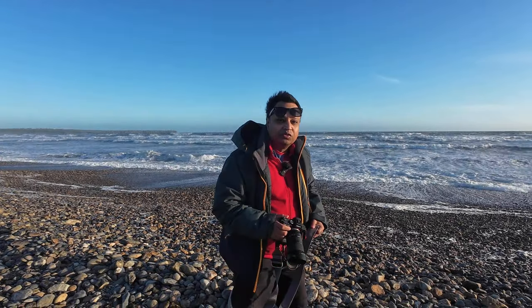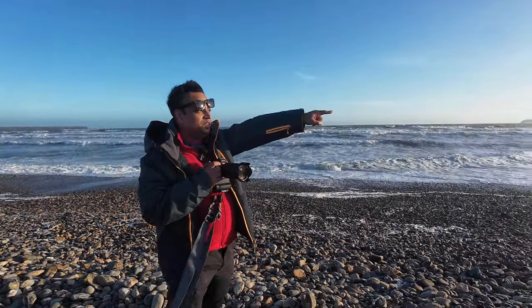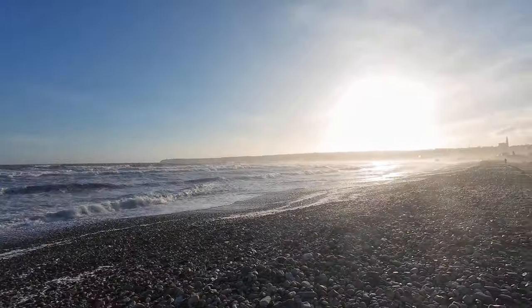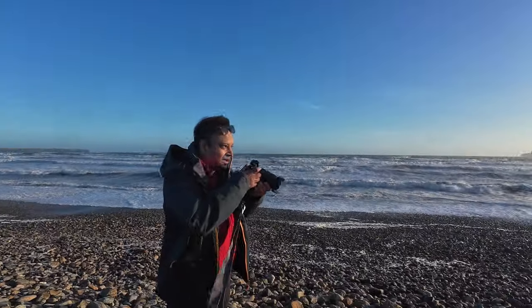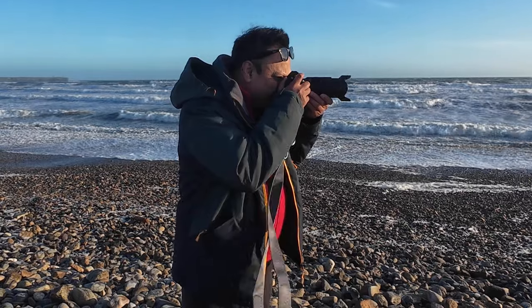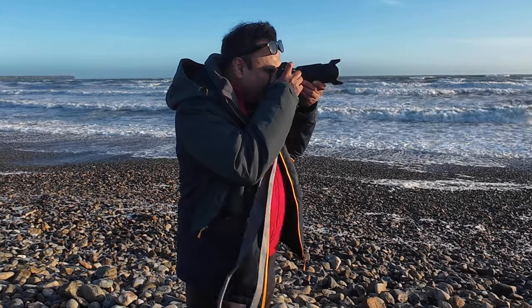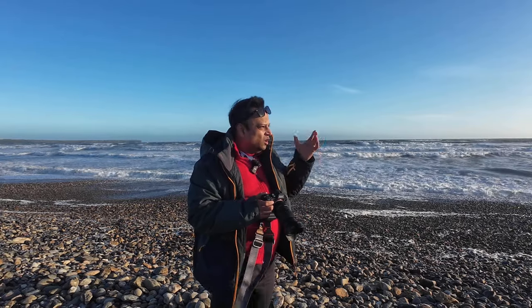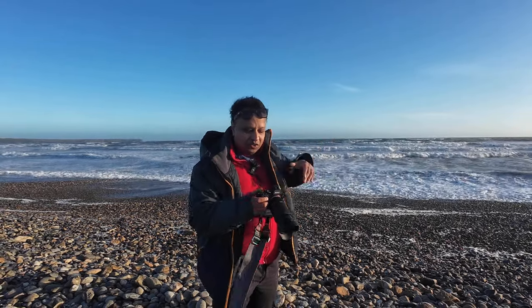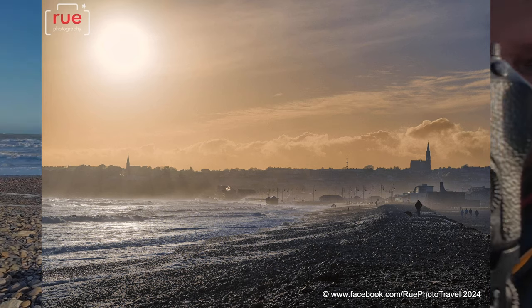While I'm here I thought I'd bring out my Sony A7 III, because the view over there into Tramore town looks very hazy. It might look better a little later when the sun is closer to the horizon.